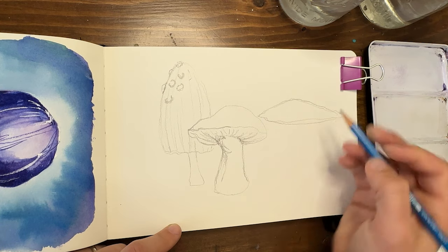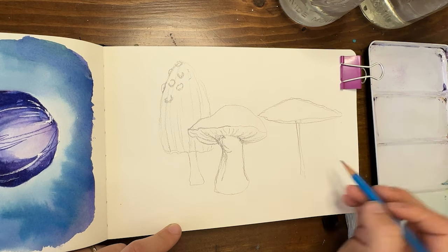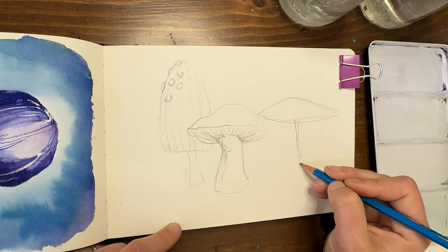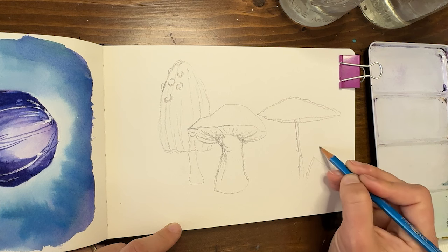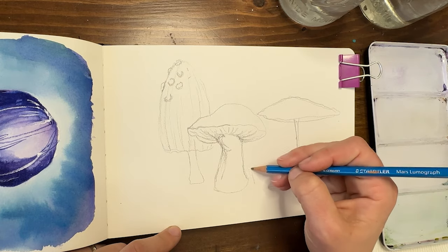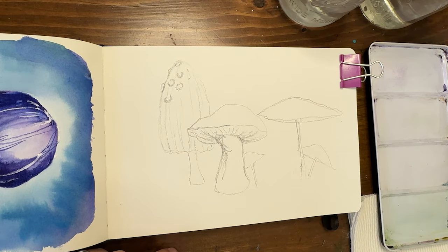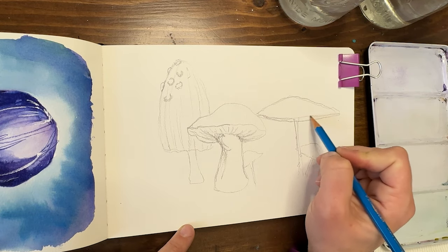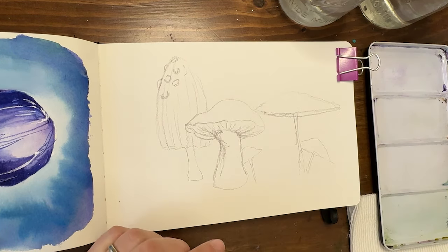Let's do one more — I'm going to make it a very wide one where you see a little bit of the underside and a really thin, delicate little stem. Maybe some flaking off of it. I'll do a little baby version of this one, and another baby version. Alright, that's enough drawing I think — sometimes I do catch the drawing bug, I just like to draw, draw, draw. I'm going to lighten this one up a little bit at the top.